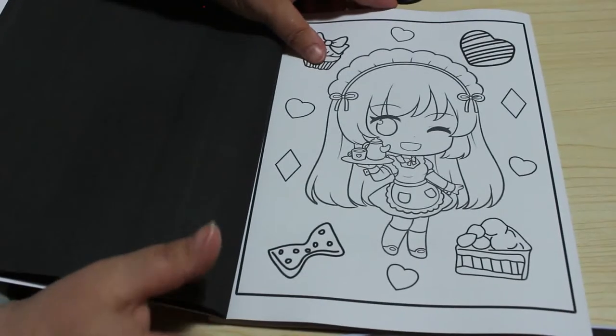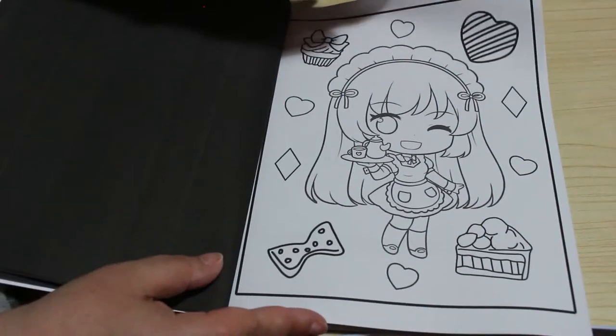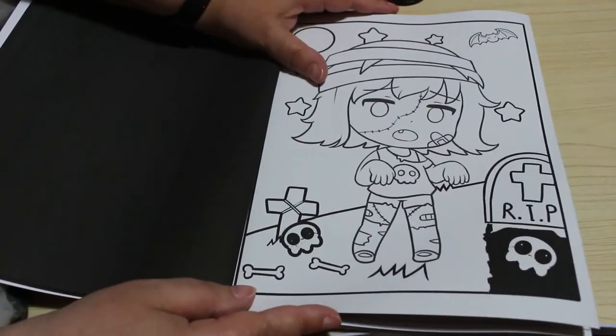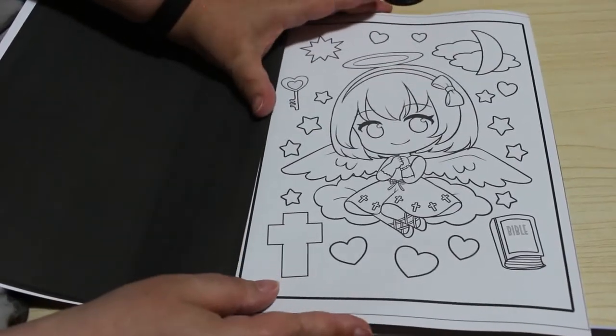You could do the background in just blue, green, or black and then put glitter gel pens down or whatever you want. This is another one of the horror ones — a zombie in the graveyard. I like those. A little angel — that's cute.